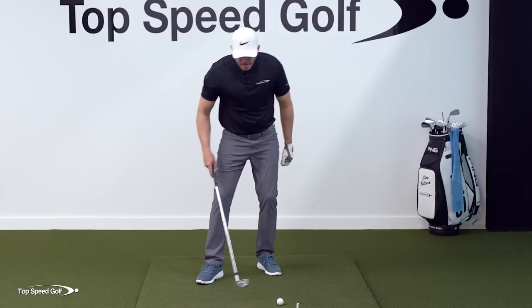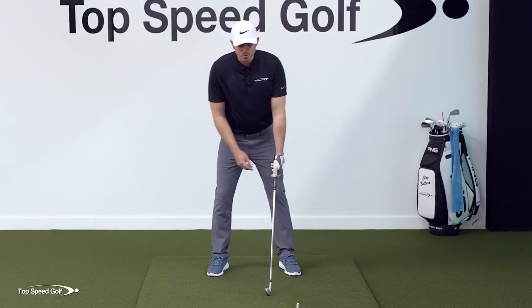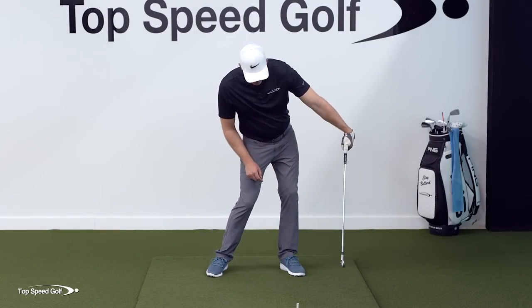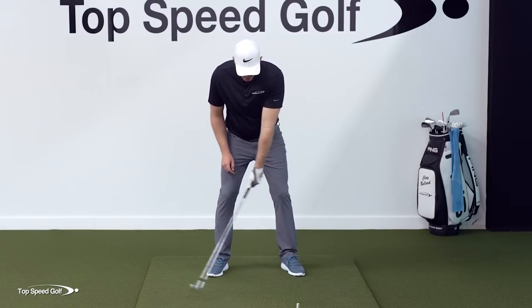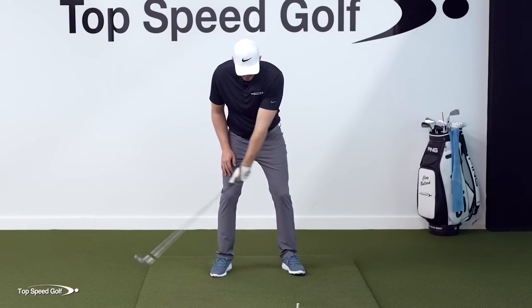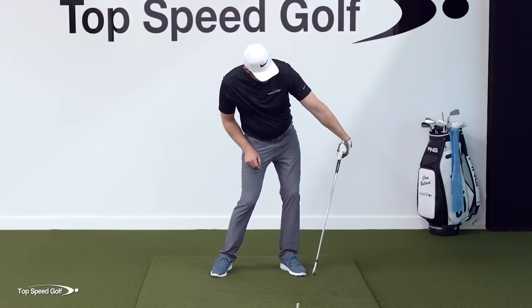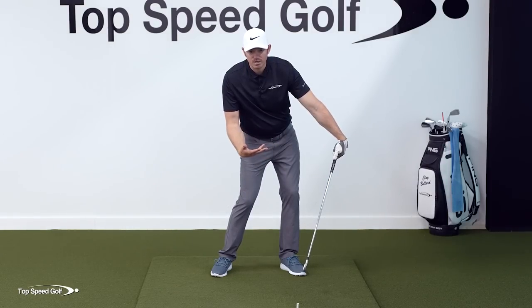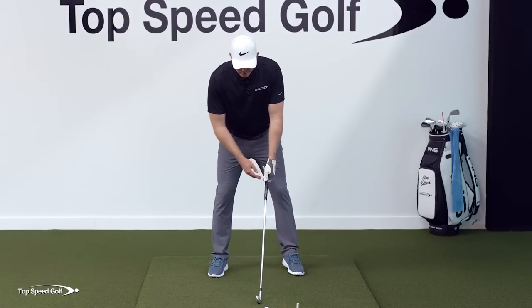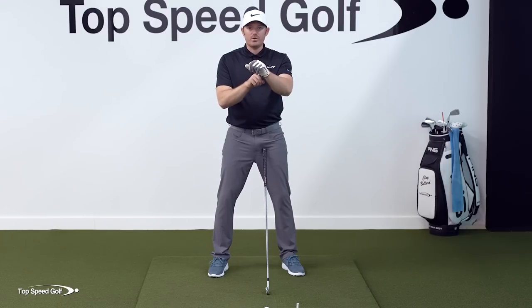Don't hit a ball just yet. Get a very easy brushing of the turf — we definitely don't want to dig the club into the ground. We're just taking the hand back like we did and punching the wall with the lead wrist. As you can see, this gives a ton of forward shaft lean and de-lofts the club, especially with one hand. Now I've got the feel of taking it back neutral, loading the shaft, loading the wrist, and hitting that lead wall. Once you have a good feel for that, we'll do two hands. Work through each step and make sure you're executing the checkpoint.